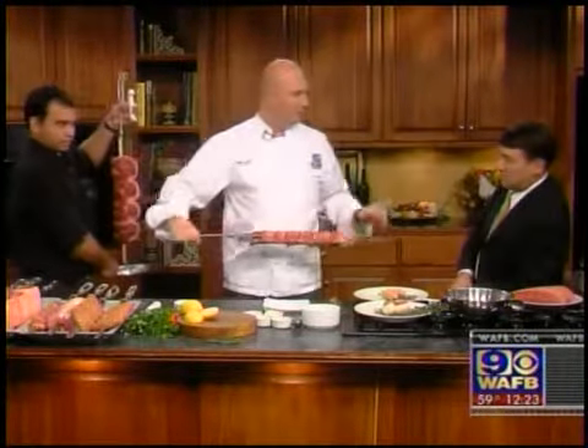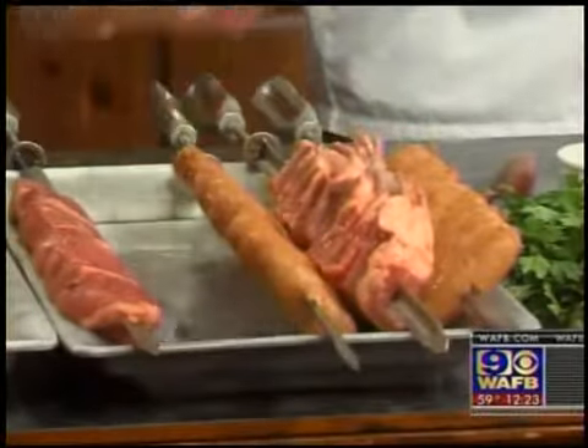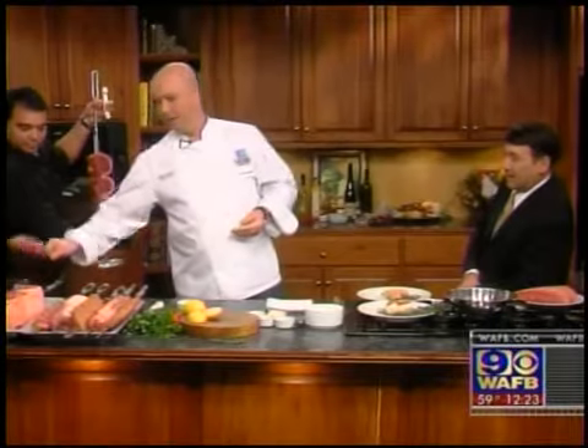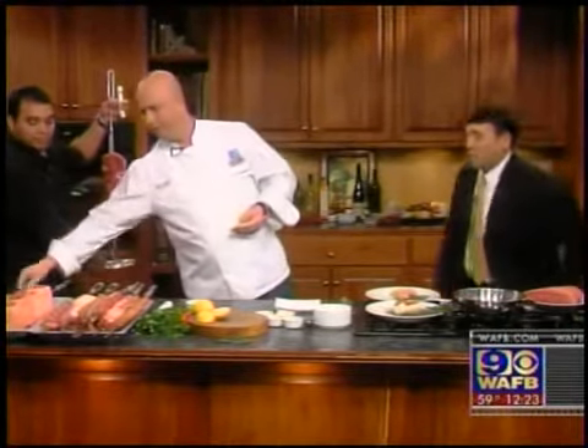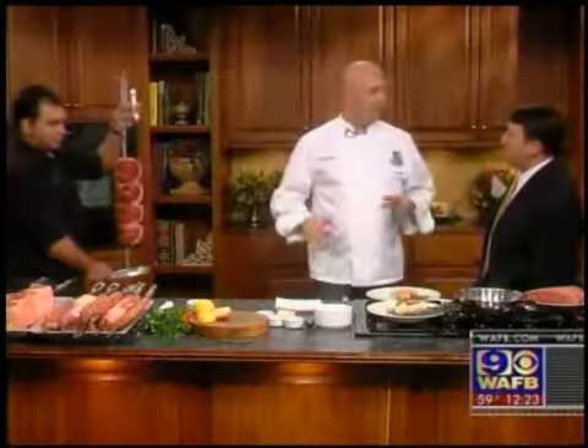Beside the picanha, this huge and beautiful meat, we have lamb chops — that's your favorite, absolutely — sausage, pork loin, and filet mignon wrapped in bacon, very very popular as well. How do you prepare the flank steak? At Texas de Brazil we use a very simple marinade for the chicken, pork, and lamb.